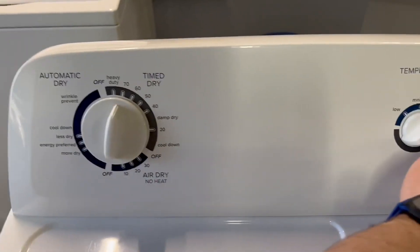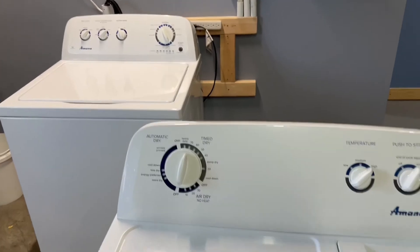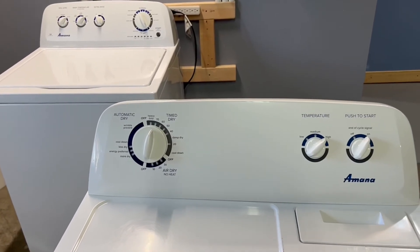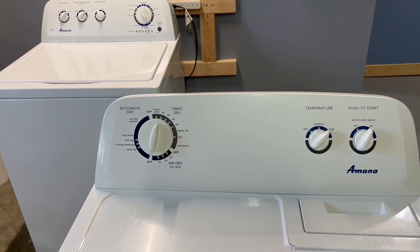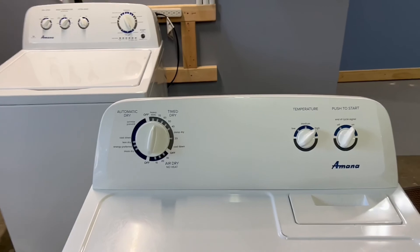There you have it — now you know both of these are working perfectly. We'll go ahead and get them listed up for sale. If you have any questions please feel free to reach out, and I do appreciate you taking the time to watch my video. Thanks guys, have a great day.